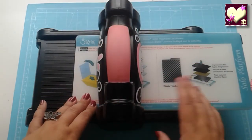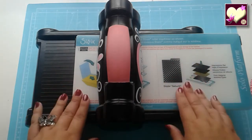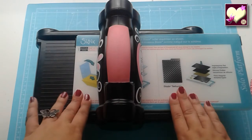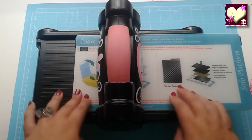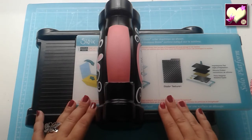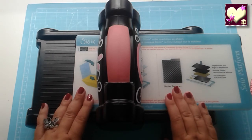Así que espero, Marisol, que te haya servido y a los demás también. Si quieren un vídeo en profundidad sobre la Big Shot, tan solo tienen que decírmelo en los comentarios y hacemos uno hablando de todas las características y todo lo que hay que tener en cuenta a la hora de usarla. Hasta aquí el vídeo de hoy. Muchísimas gracias por estar ahí como siempre. Un besito para todos, gracias por sus comentarios, y nos vemos en el siguiente vídeo. Un beso, un abrazo y hasta la próxima.